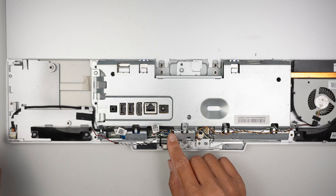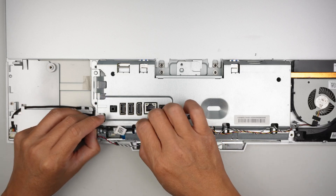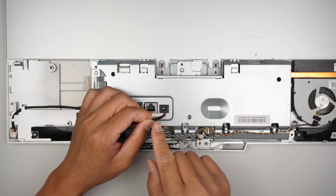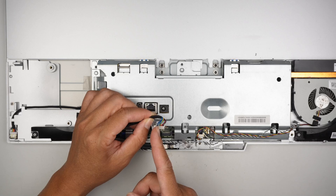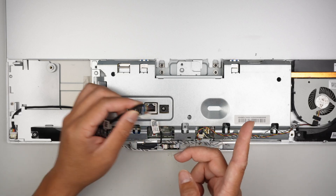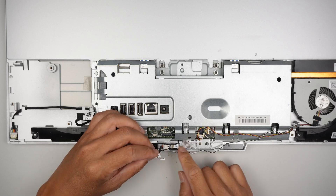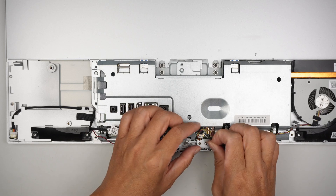This cable here is — I believe — for the LCD, or maybe for the webcam. To remove that cable, lift it straight up. You might want to take note of how they are installed: all the blue cables are on the left, and the red and black are on the right. This one here is probably some kind of lighting at the bottom — not 100% sure.